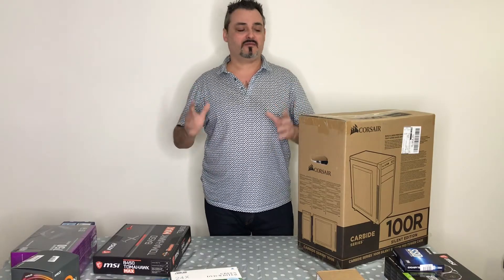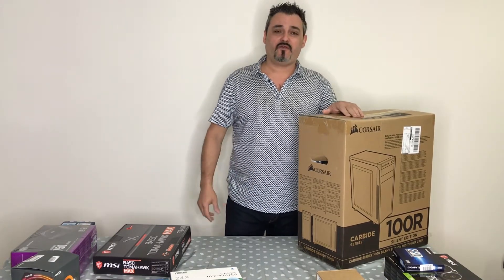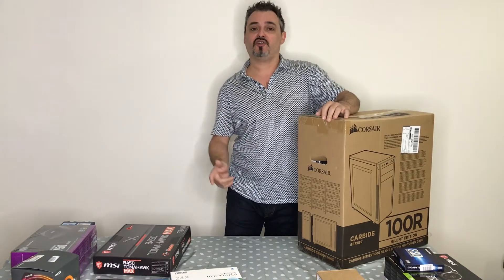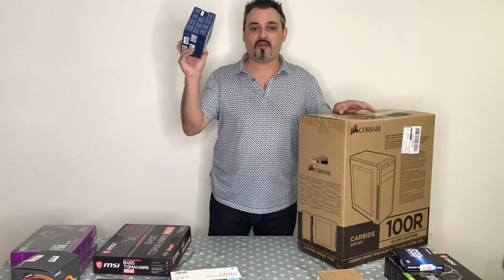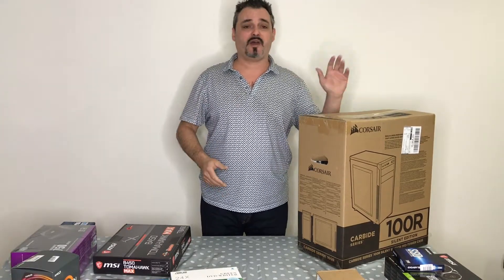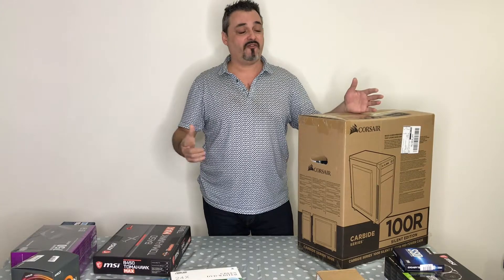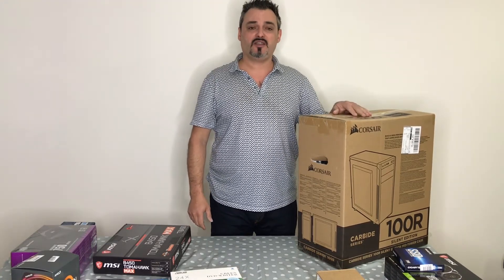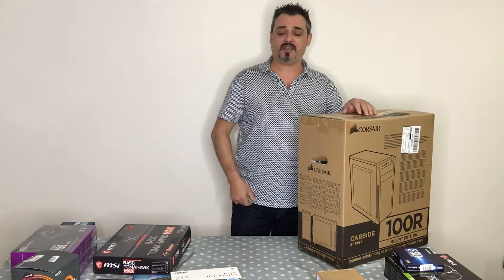This case comes with one rear extraction fan. Is that enough? No. To make the most of the airflow I've added three extra fans: one at the front, one at the back, and two on top. This gives nice airflow through the entire system so it runs cool, runs more efficiently, and lasts longer. The case also has a headphone jack, microphone port, and USB 2.0 and 3.1 at the front.